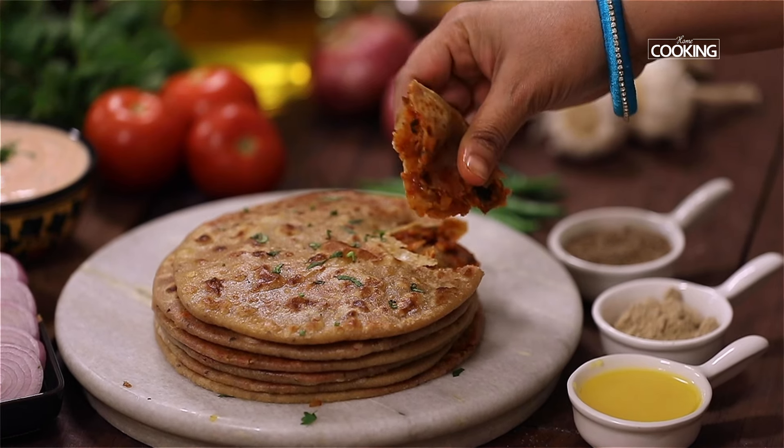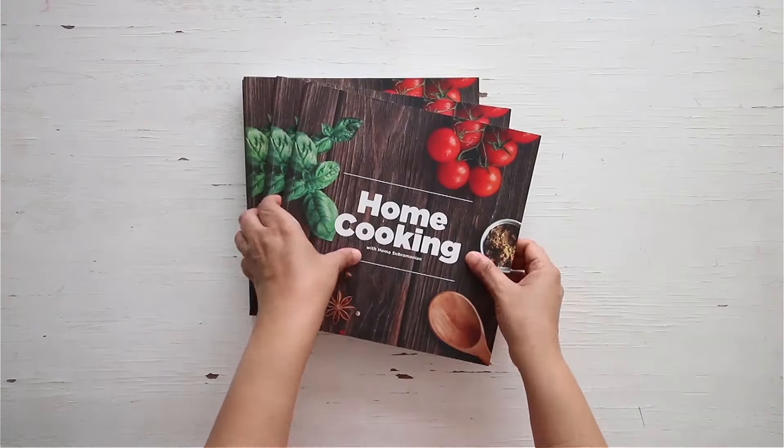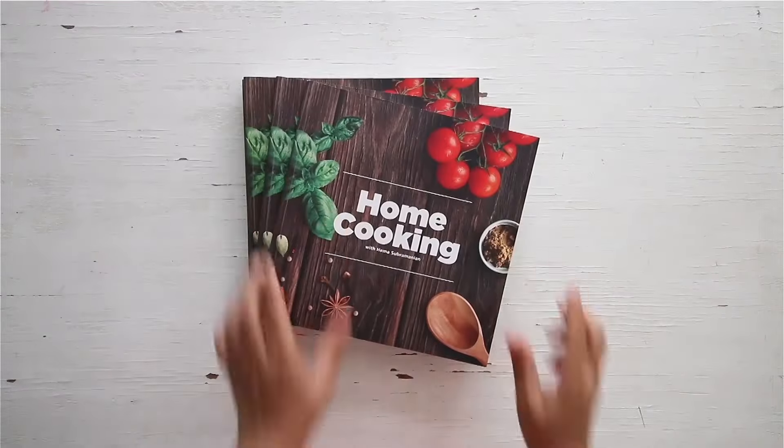So as you can see, these parathas are so quick and easy to make. In case you don't have any vegetables for a stuffed paratha, these are very simple — you can try them. They are very delicious and you can also enjoy them with some curd and salad on the side. You can get a copy of our first edition of the home cooking book on Amazon and 21 Flames.